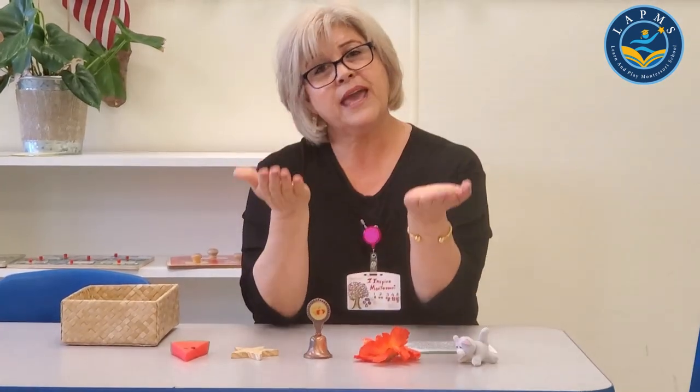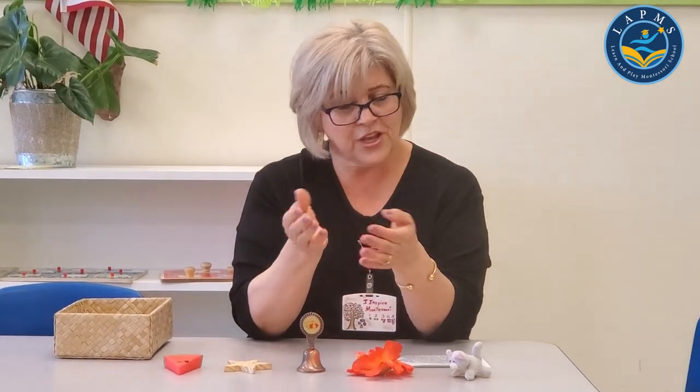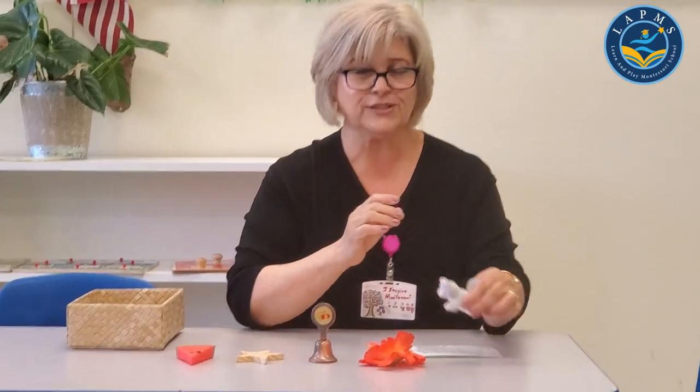I use my hands to touch. I use my hands to touch. And when I touch a kitty cat, I use my hands to touch.